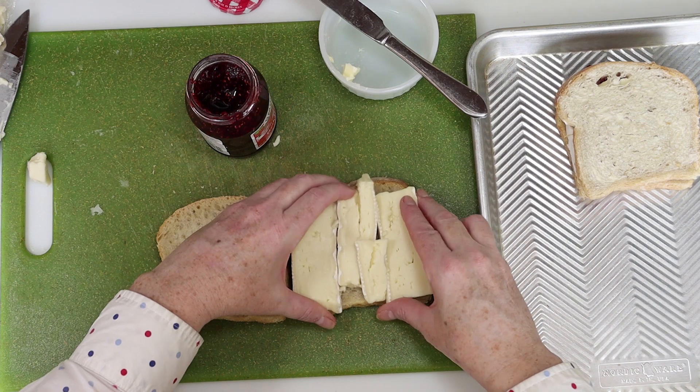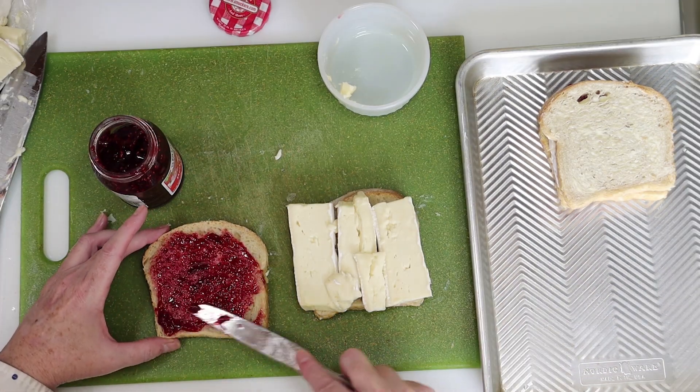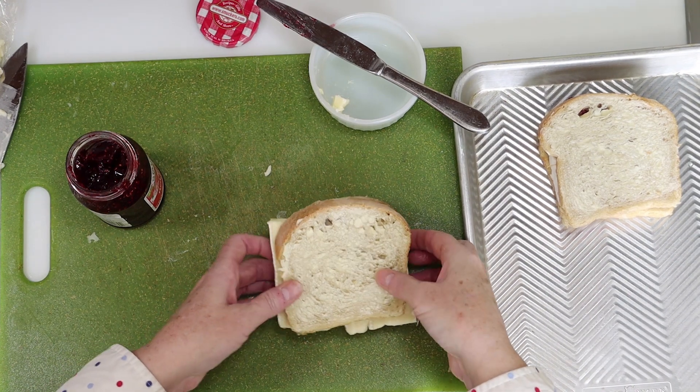Buttered side down, add the brie, spread your preserves, put the top on, and it's done. And now we're ready to start cooking.